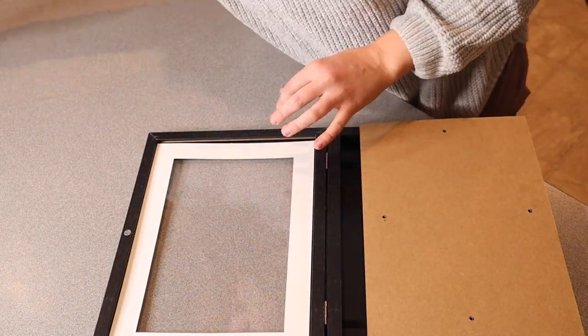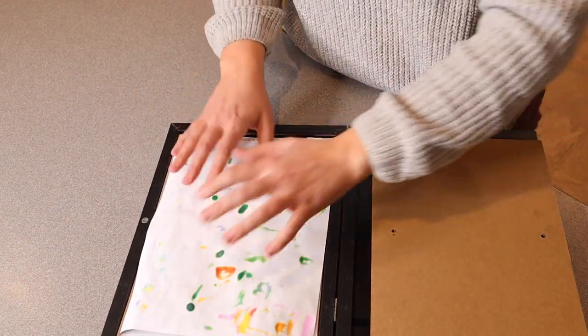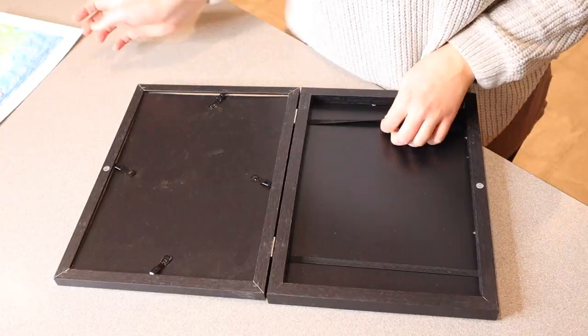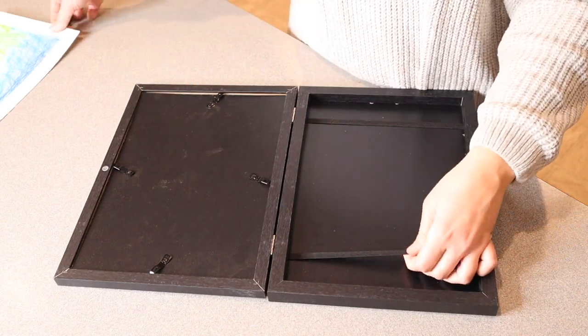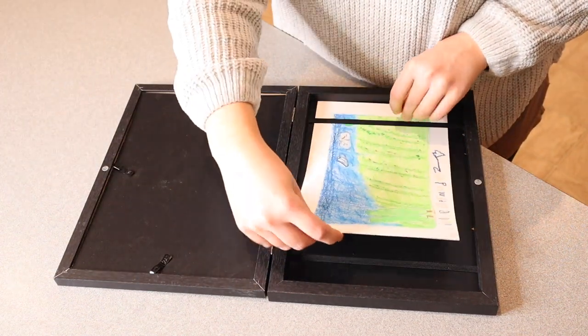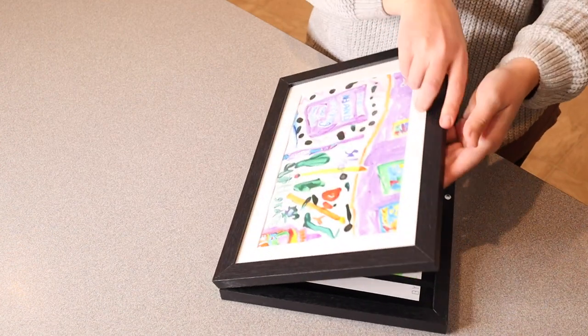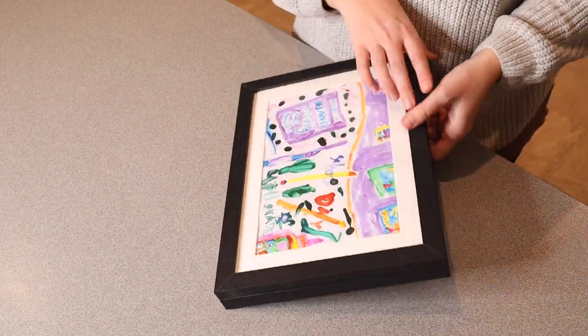Now I can set my mat, and right now I have some artwork that my daughter just made me, so I'm going to set this right in here and fasten it into place. You can see, for example, if I already had some artwork in here I could take that piece out and still save it and keep it somewhere special, like this. Then I can either select that to pull it out for next time or just keep it in a safe storage space.